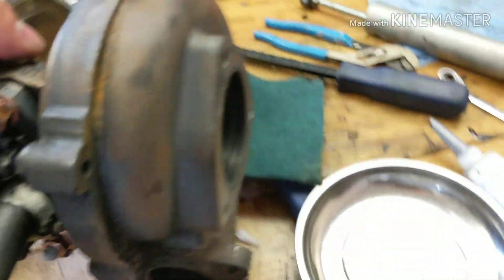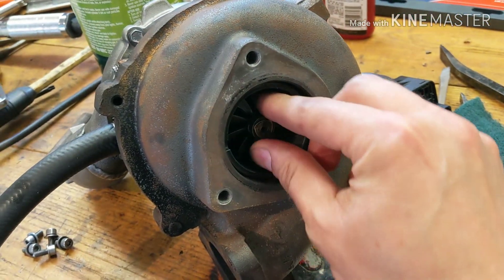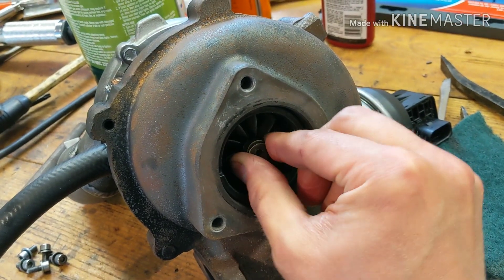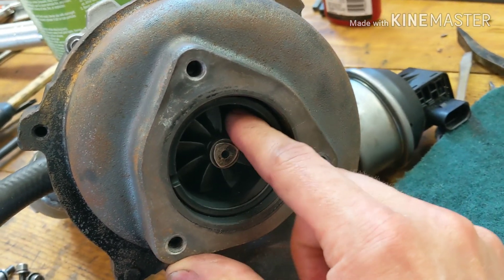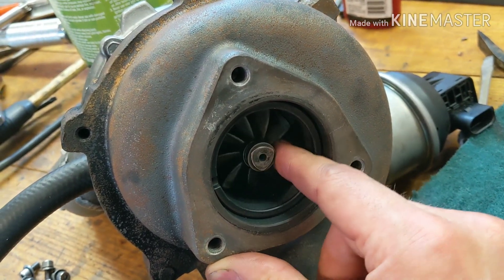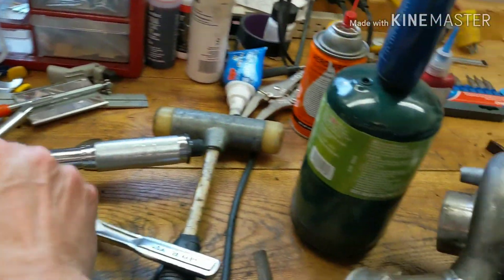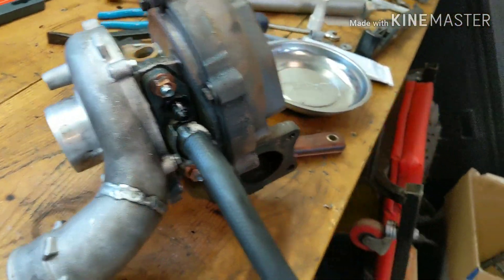Another issue I'm having here is with the turbo — I barely get a chance to work on this thing. I don't know how it happened, but it doesn't spin as freely as it should. It turns nice and straight, there's no visible damage, but it's just kind of tight. So I'm going to box it up and next week send it to Bullseye Turbos in Muskegon, Michigan, and they're going to go through it and check everything over to make sure everything's right with it.